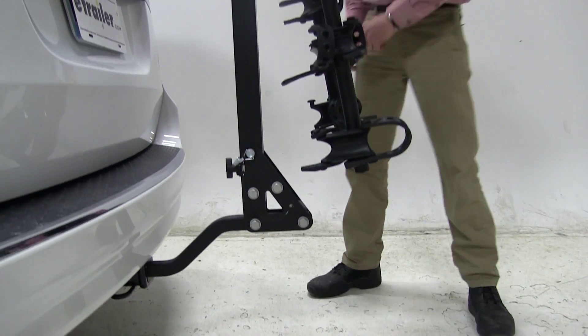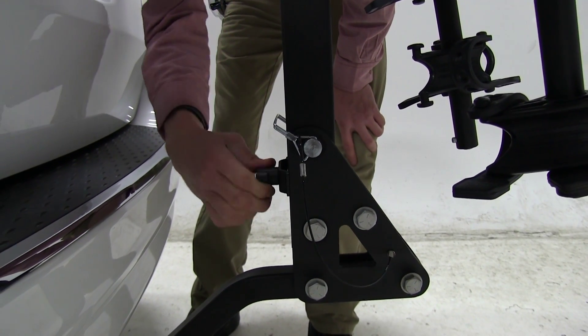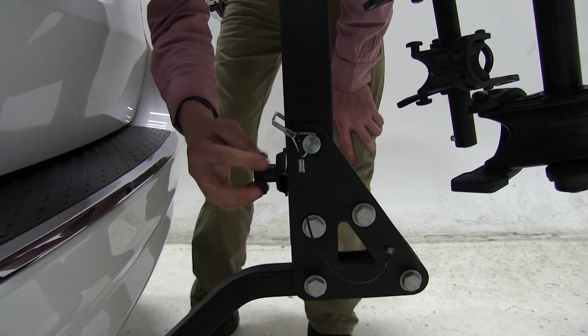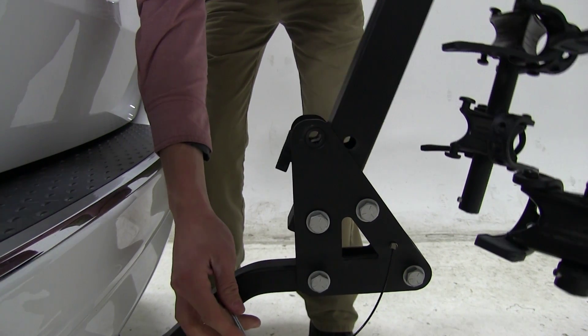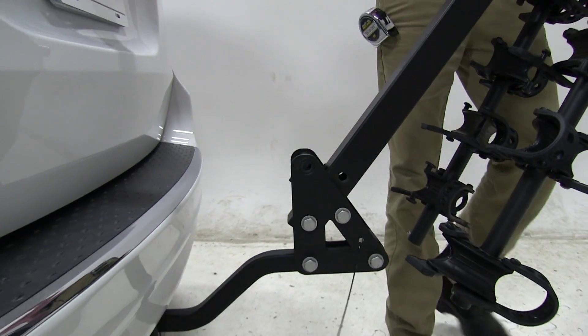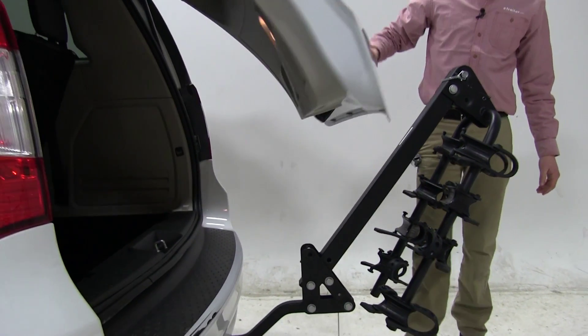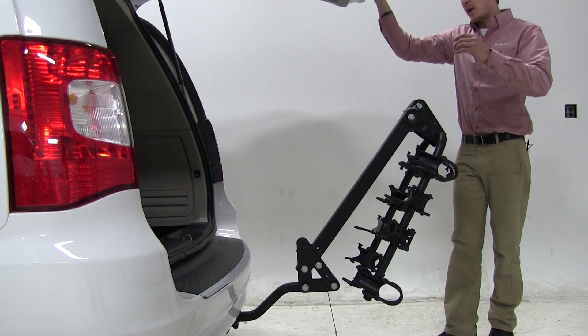Since this bike rack has a tilt feature, we'll go ahead and show that. Come back around here, loosen the knob, turn it vertical, then remove the pin and clip. By doing that, you can see it allows us to tilt our bike rack out — a good time to get into our rear hatch, remove any cargo, gear, groceries, whatever we might have with us on our trip.